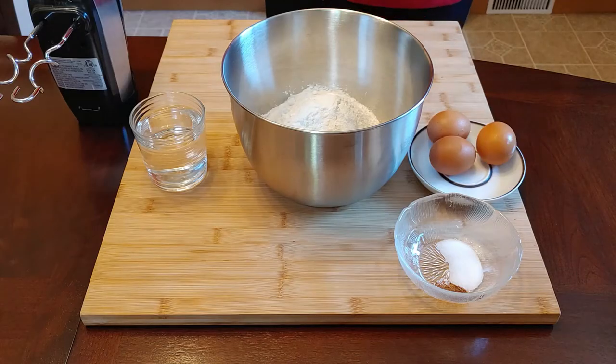Today I would like to show you how to make your own Spätzle. As you probably already know, Spätzle is a form of homemade noodles and they go well with any kind of roast, lentils, or any other dish.